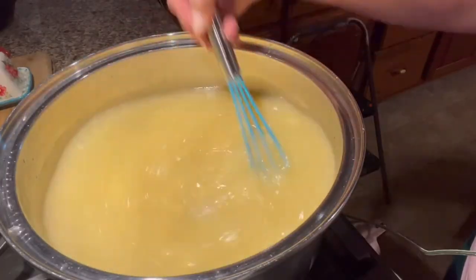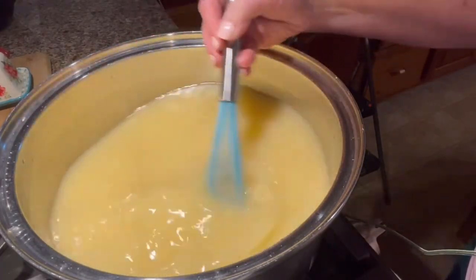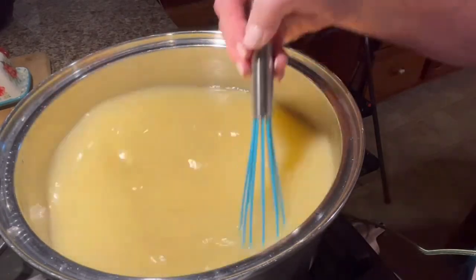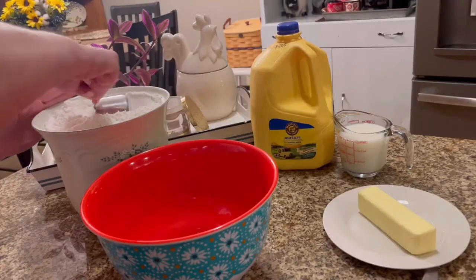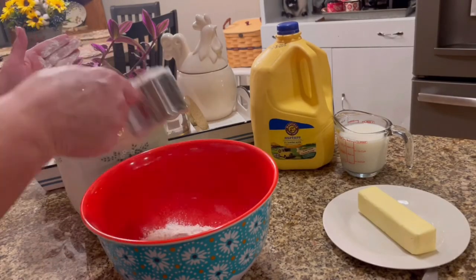I put it into a stock pot and added one can of cream of chicken soup, mixing that in really well. I also added another box of store-bought chicken broth.